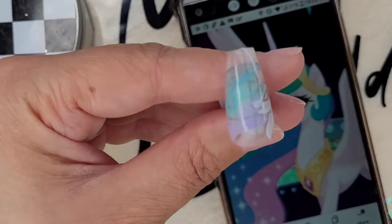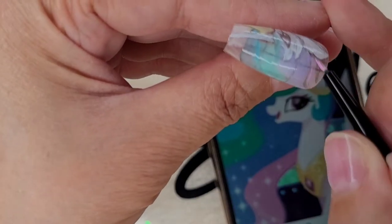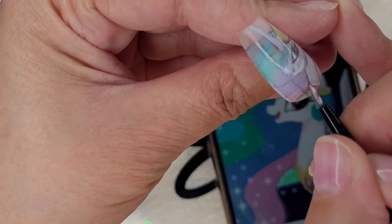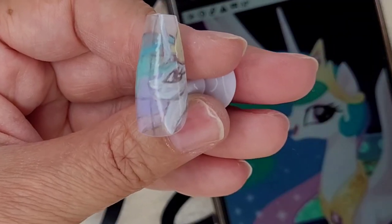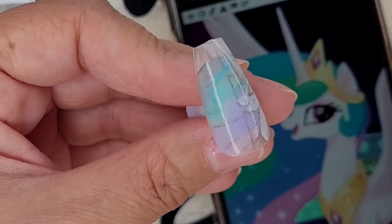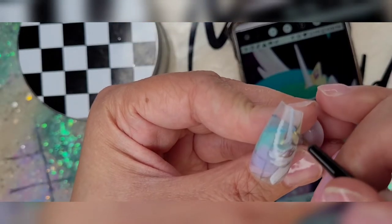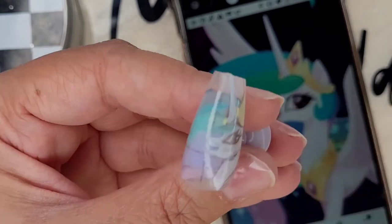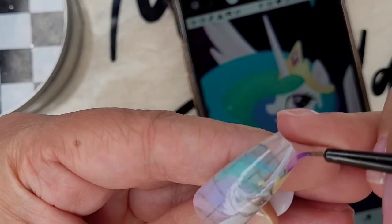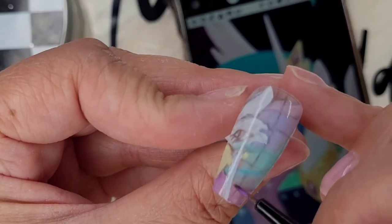Thank you so much for being here. Take a moment to browse my channel and subscribe if you're interested. Now, you see me going in with multiple different colors. Make sure you're keeping your paint thin — you don't want to accidentally flood an area and have things start bleeding. You don't want it to be lumpy and bumpy. Please remember to keep your paint thin. It's going to take some time to layer, but the overall look is going to be so worth it.